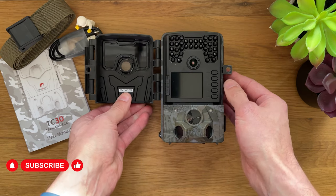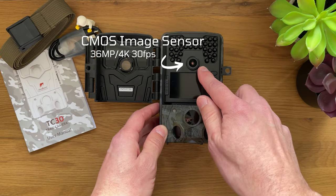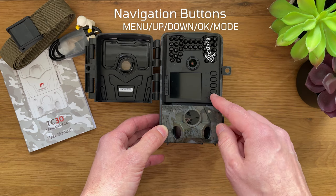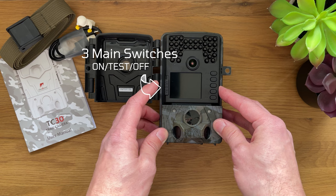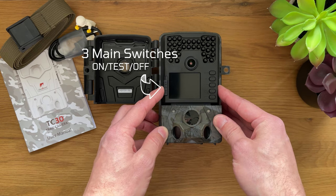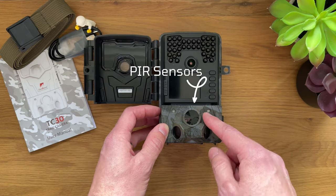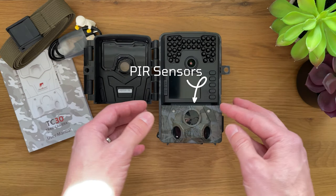Inside we have IR sensors, a main CMOS camera at 36 megapixels, 4K at 30 frames per second, a two-inch screen, a bunch of buttons to navigate the menu and settings, a test button so you can check things before letting the camera start recording, a locking system, and PIR sensors that measure light, distance, and changes to the environment.